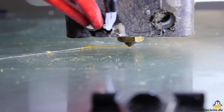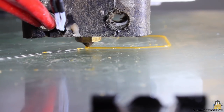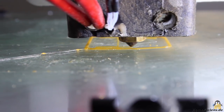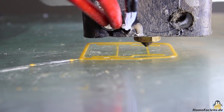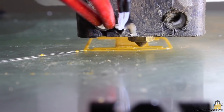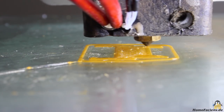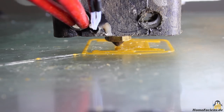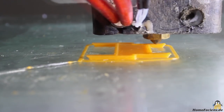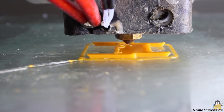Here I am printing PLA with a layer thickness of 0.2mm. The print speed is consistently set to 10mm per second. I also set the extrusion width in the slicer to 0.3mm. A nozzle with a 0.4mm bore is used.